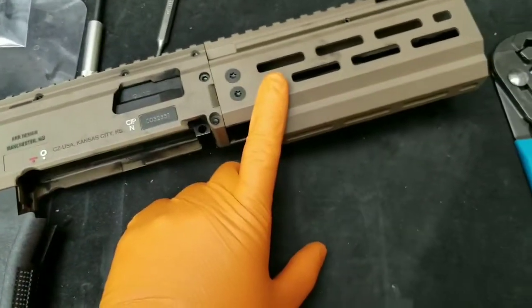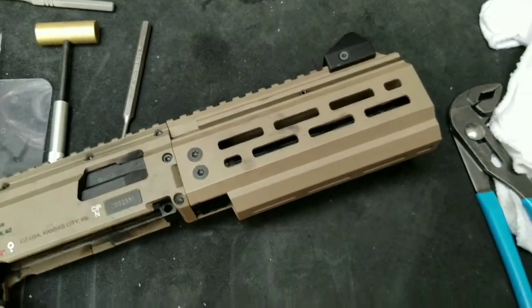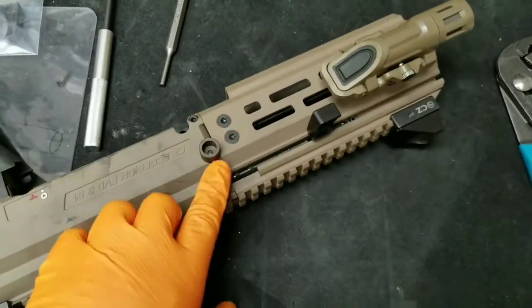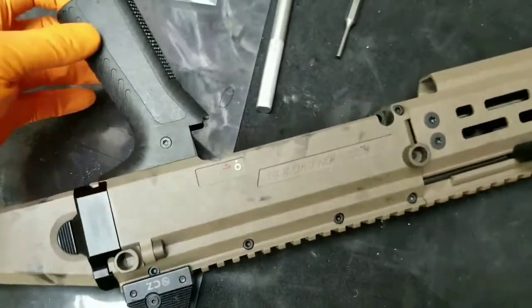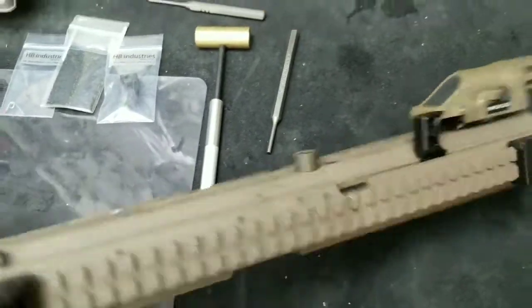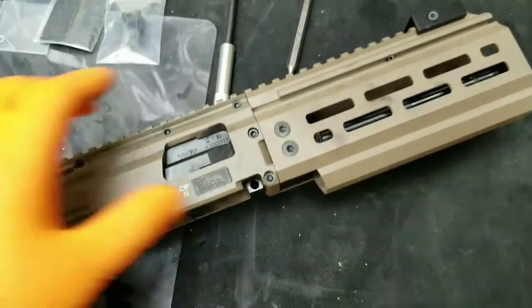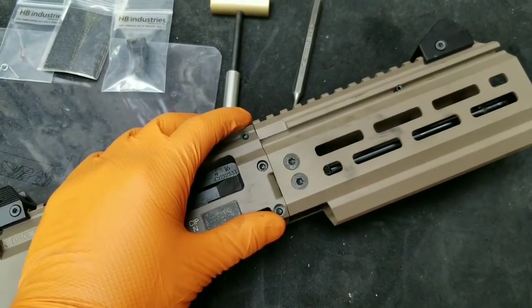I just installed this HP Industries handguard with Parker Mountain Machine QD mounts, and here's an Apex Tactical grip because I hate the factory grip.